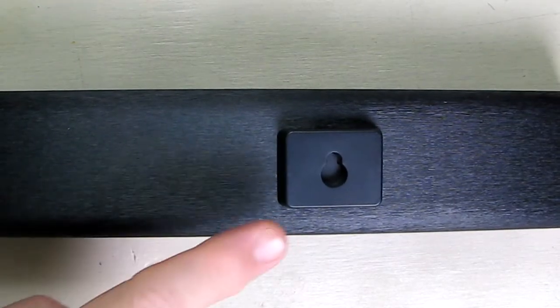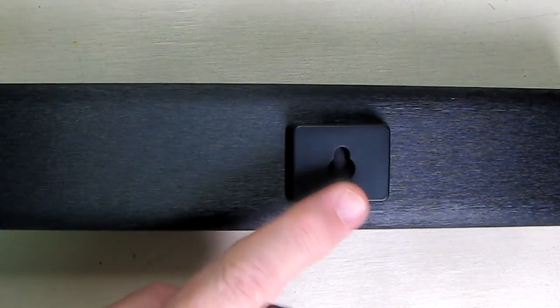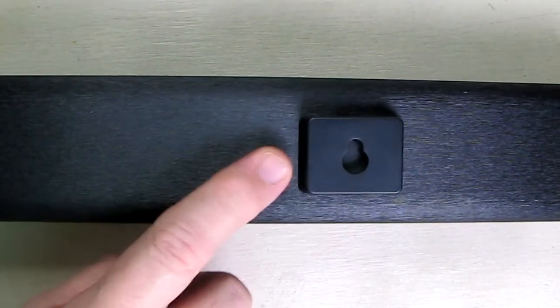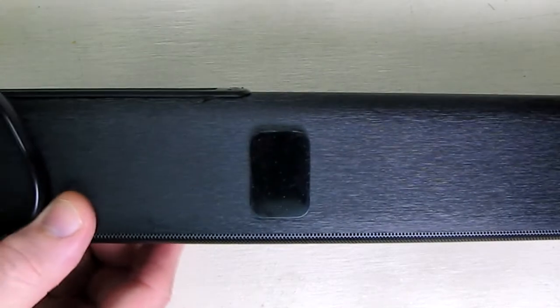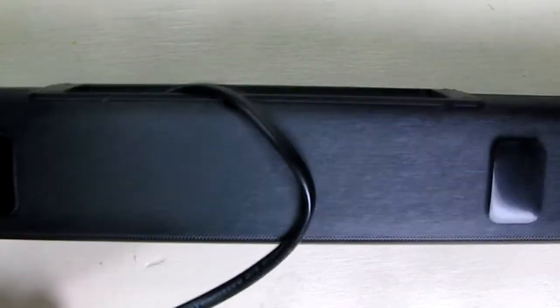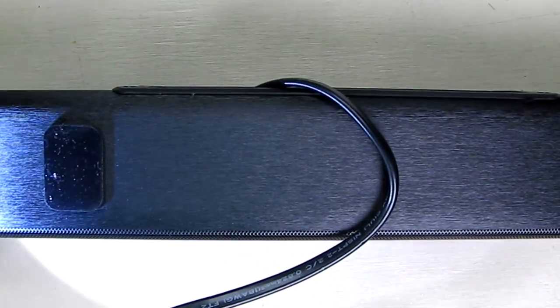On each end there is a mounting tab that allows those screws to slide in and hold them in place — just get the right depth of the screw in your mounting surface and it will lock in place. On the bottom of the unit there are rubberized pads on both sides, which provide a lot of friction so that wherever you put the unit it will stay nice and tight and not vibrate.